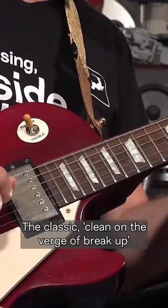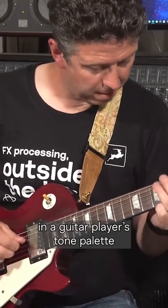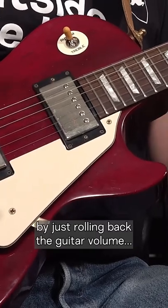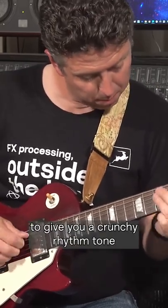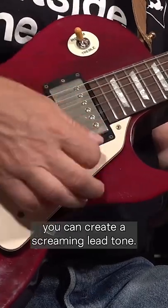The classic clean-on-the-verge-of-breakup guitar tone is one of the most useful in a guitar player's tone palette, as it allows you, by just rolling back the guitar volume, to create a crystal clean tone, roll the volume all the way up to give you a crunchy rhythm tone, and with the addition of an overdrive or distortion pedal, you can create a screaming lead tone.